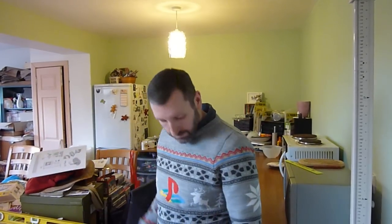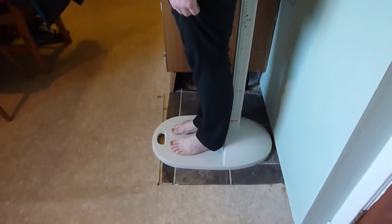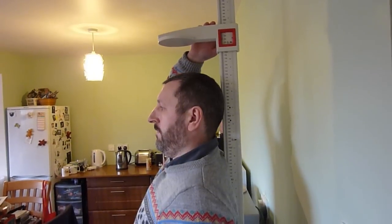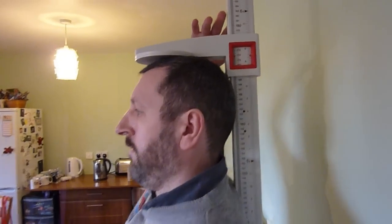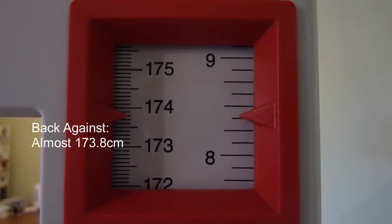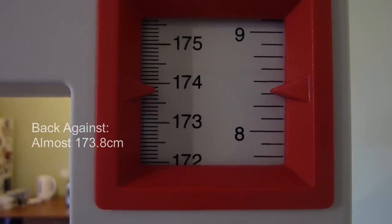So using the recommended method of measurement, let's find out just how tall I am with my back against the Stadiometer. Feet against the base plate, behind touching the Stadiometer bar, upper back and head — bring the head plate down until it touches the top of the skull. And let's find out exactly how tall that was. In this case we've got 173.7, a good millimetre more than facing — right about 5 foot 8 and 3 eighths.